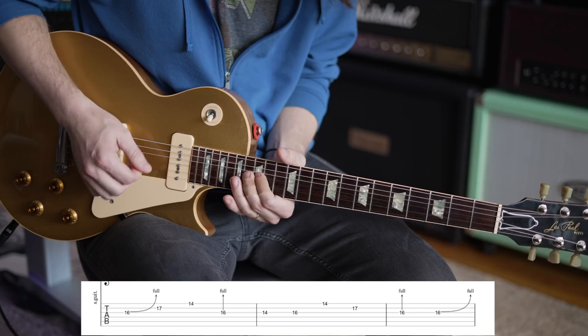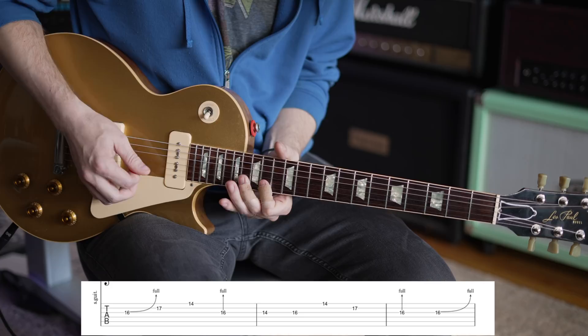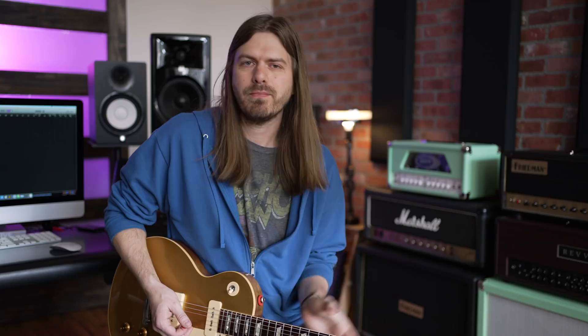He does a thousand different variations of it in that solo. Now we do it again — don't go sharp, go to pitch. So I bent that 16 again and went straight to 14 on the high string, then 17 on the B — pre-bend it, bend it back up. That whole section goes like that.